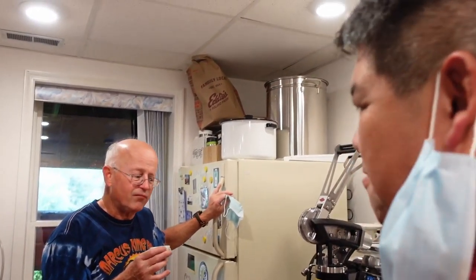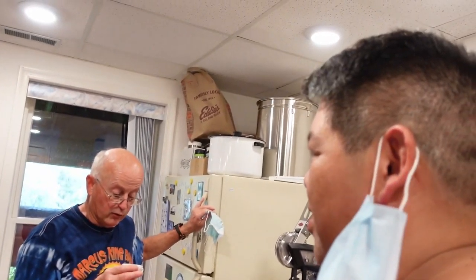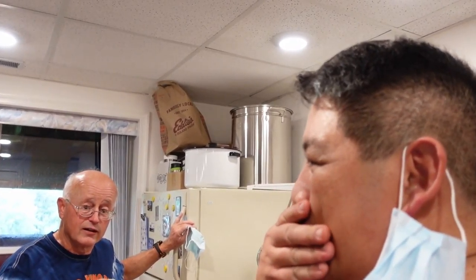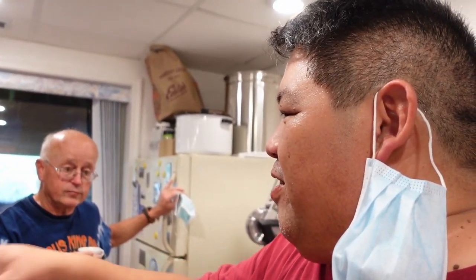Do you find that typical for that other grinder — not to be sweet? I don't know, this is the first time I've run them back to back. I've been really curious. We are seeing that the Lynn Weber is retaining more of the coffee.